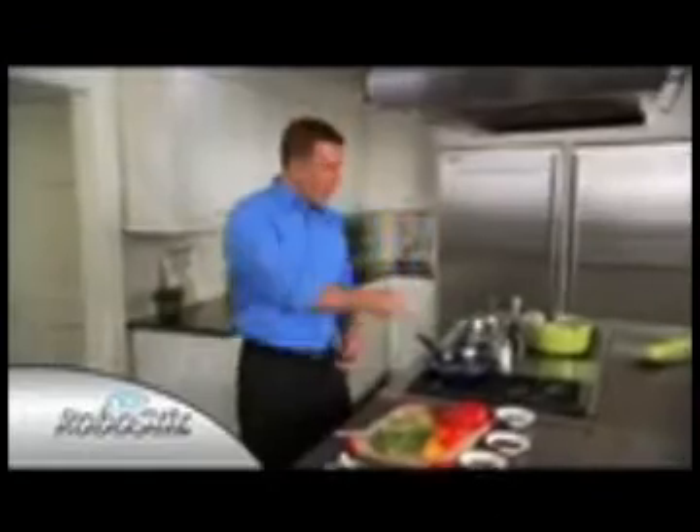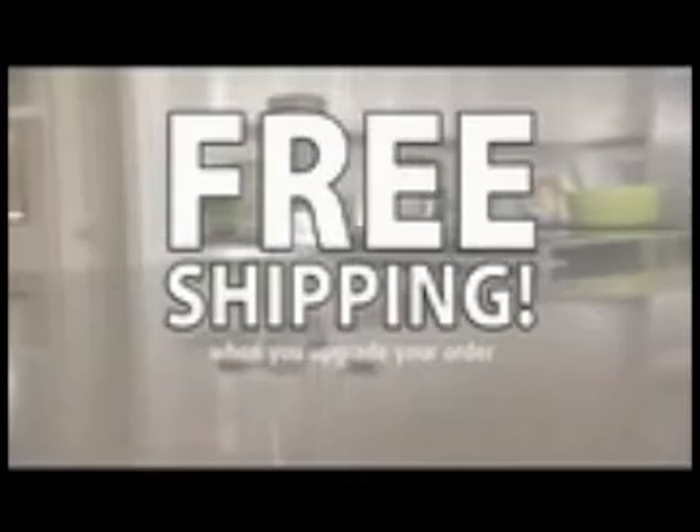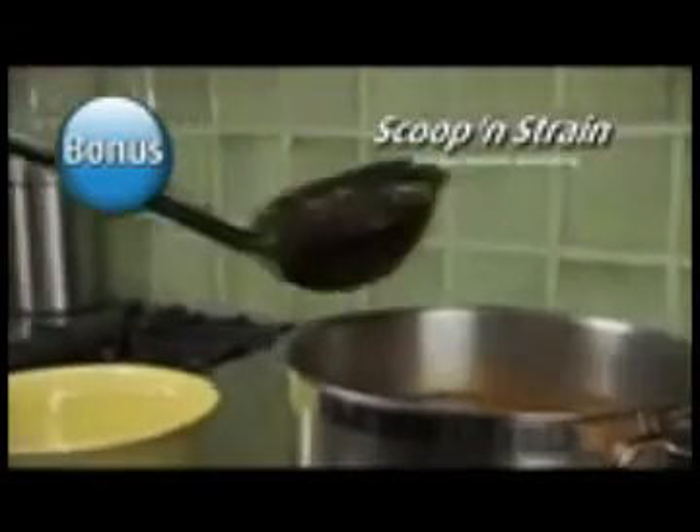Cleanup's easy and it's dishwasher safe. The award-winning RoboStir sells for $40 in Europe, but call now and get yours for just $10. Order now and find out about free shipping. As a bonus, we'll double the value to two RoboStirs and also include the Scoop & Strain, the ladle with built-in straining grid. Just pay separate processing.